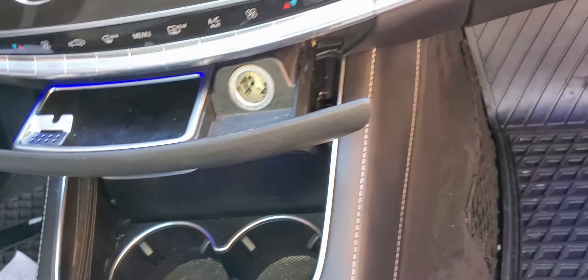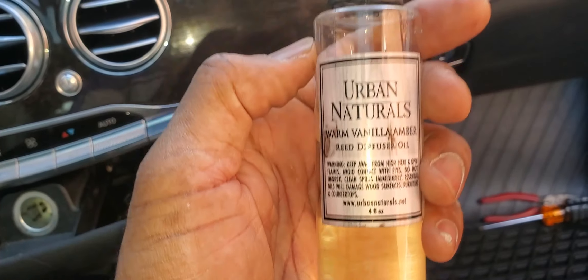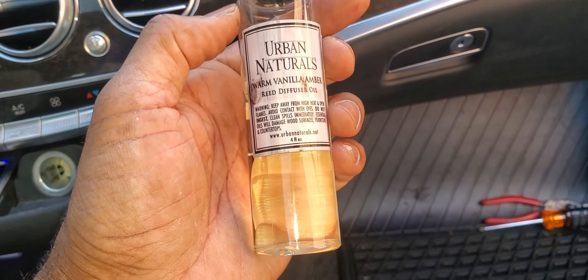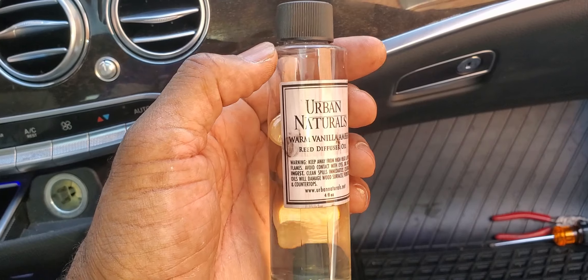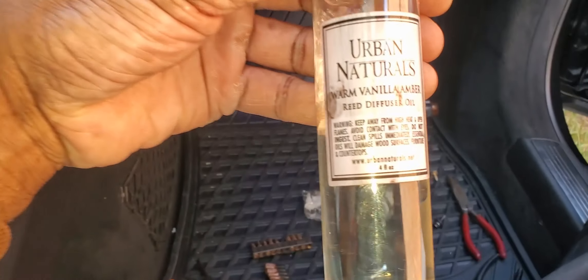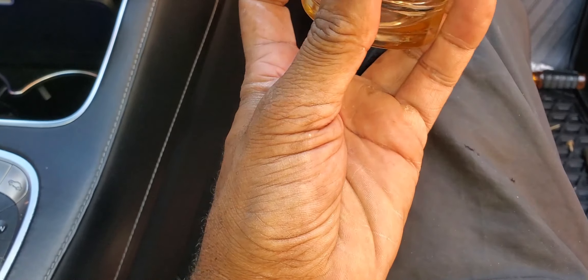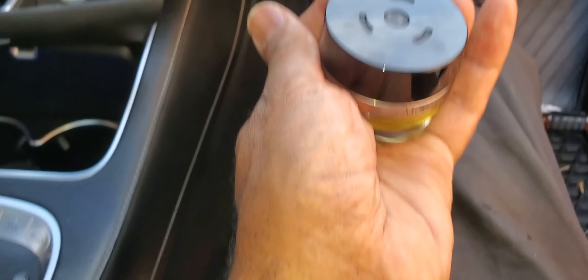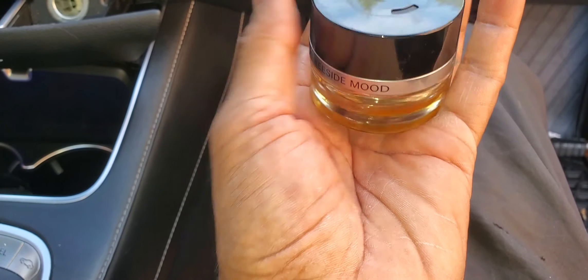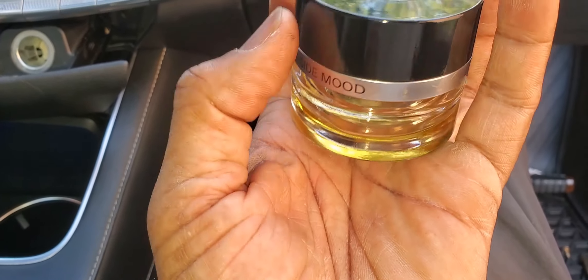So everything is there. We're going to leave that top open. What we're going to do now — we're going to fill this up. This actually opens up. This is what I got from Amazon. I'm going to go ahead and provide the link and details in the video description. There are many different flavors. We can go ahead and open up this top and pour some of this liquid in here.